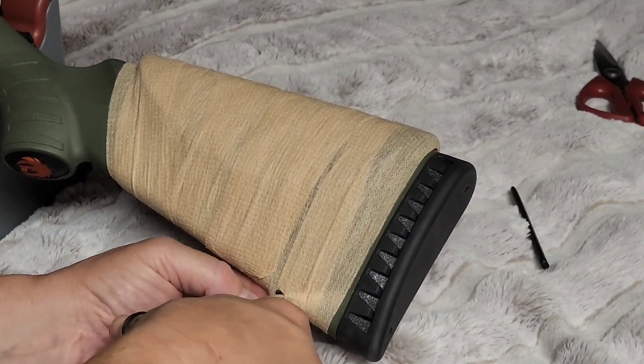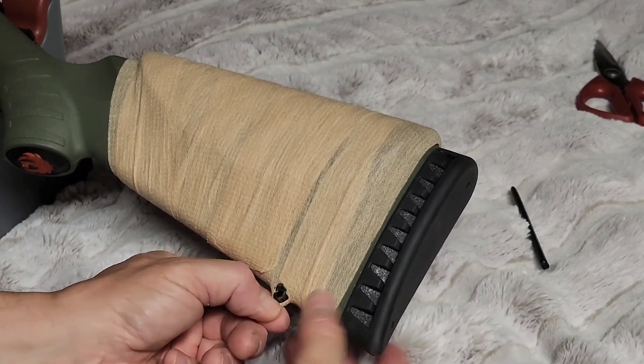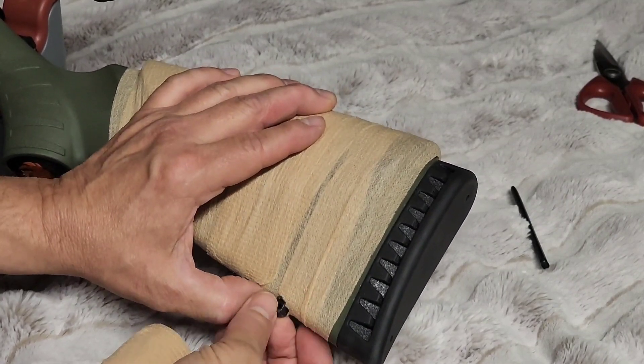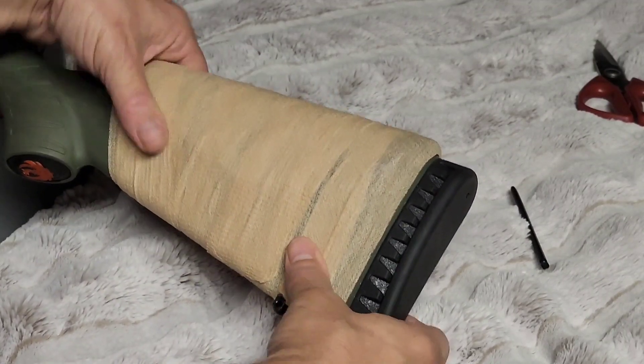This stuff is pretty stretchy, so let's see if we can just stretch it over and expose our sling. Alright, that should work.